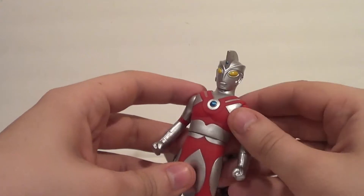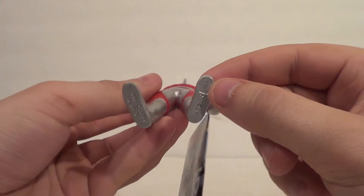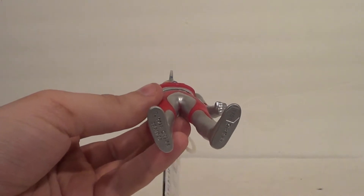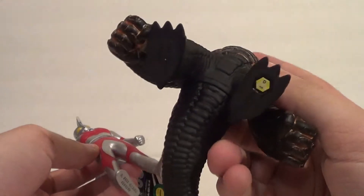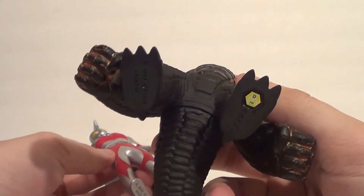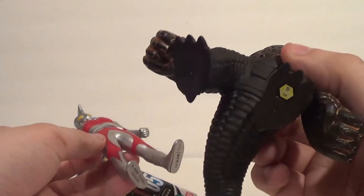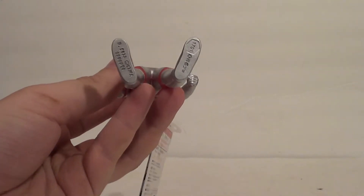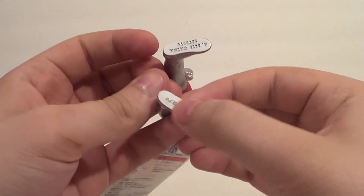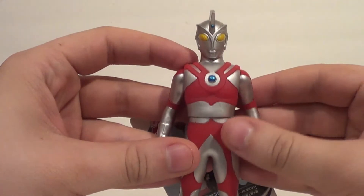You can get all the Ultra Brothers scaled to this line, which I think is why it doesn't have the scanner sticker on the bottom of the foot like many of my others do. EX Red King has the scanner sticker because EX Red King is like the first monster that gets scanned in Ultraman Ginga S. But I haven't seen Ultraman Ace scanned, so I guess that's why he doesn't have a sticker.